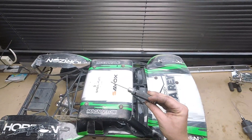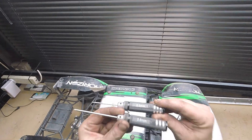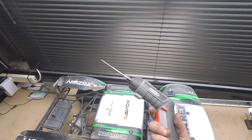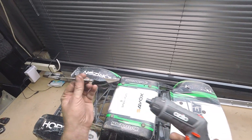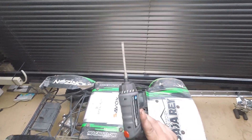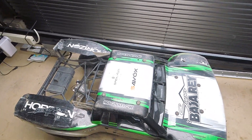All you need are two and two-and-a-half mil hex drivers. I also recommend you get one of these electric-powered screwdrivers. This is just a cheaper one, but it does the job — 30 bucks Aussie — and you're set. So let's go.